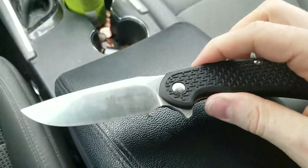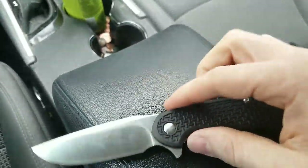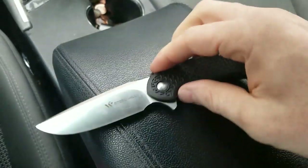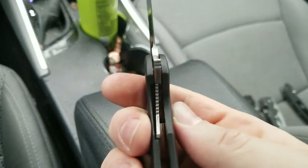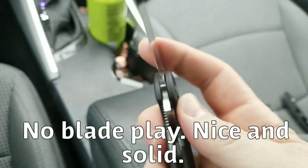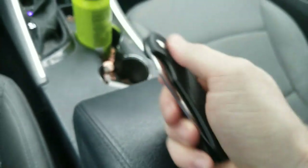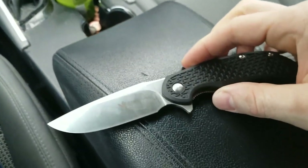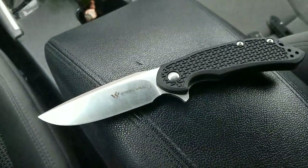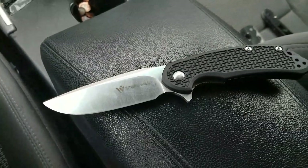Those are my thoughts on this knife. Great knife — pocket clip kind of sucks, and it feels a little cheap compared to the RAT. Lockup has stayed where it was right when I got it, and the centering was also great — it does not rub. So should you pull the trigger on this knife? Yeah. If you can deal with the pocket clip, it's a great, great value. Absolutely.